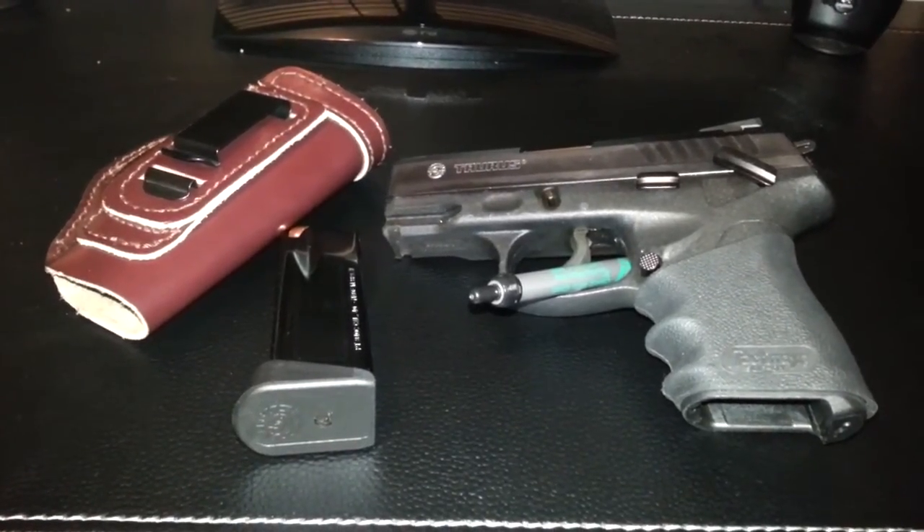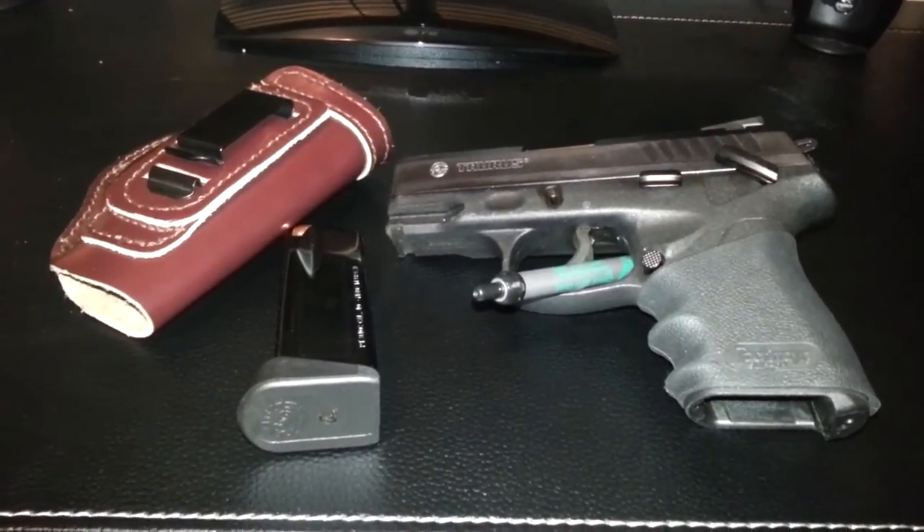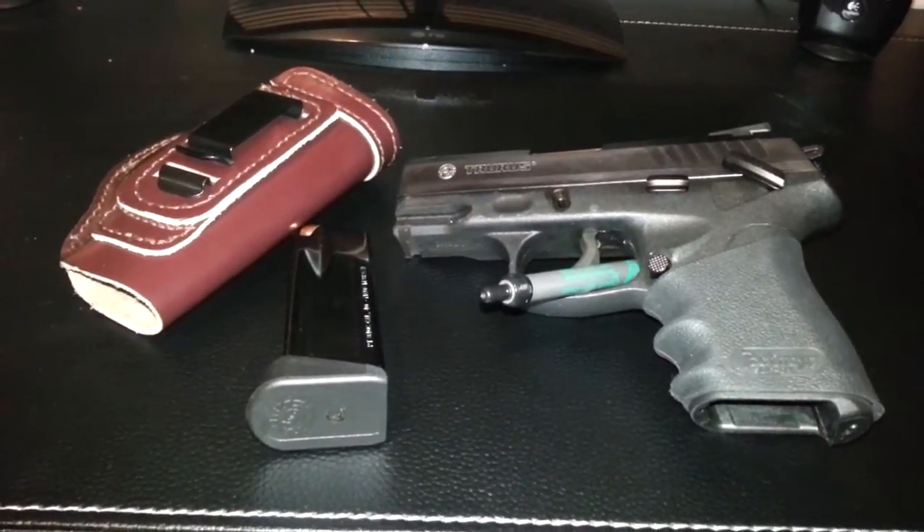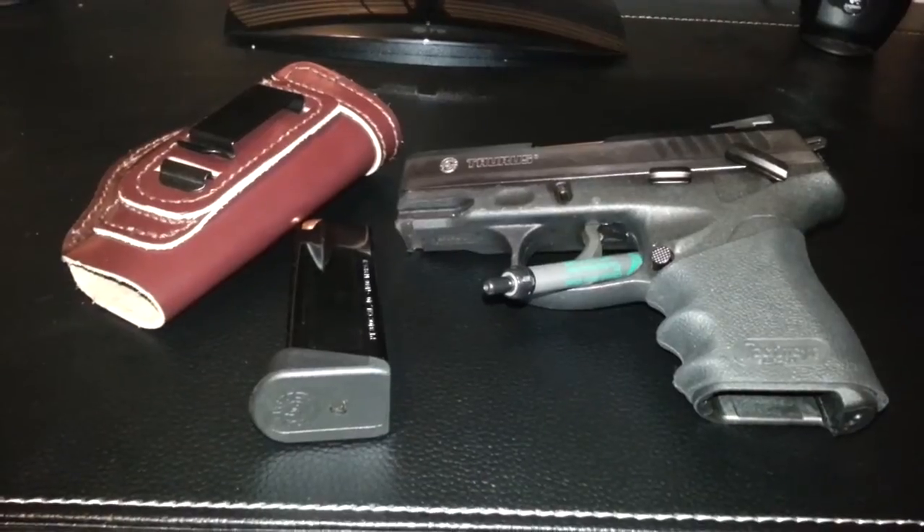Not one hiccup at all. I actually got to compare it to a Glock 26 and a Glock 27 over the weekend, and I actually preferred this over either one of those.